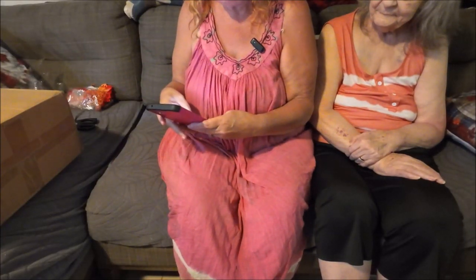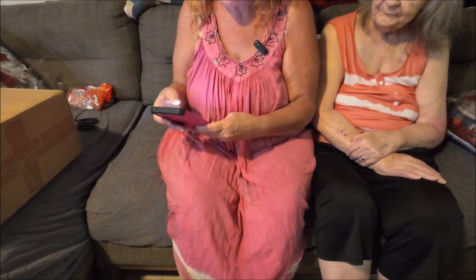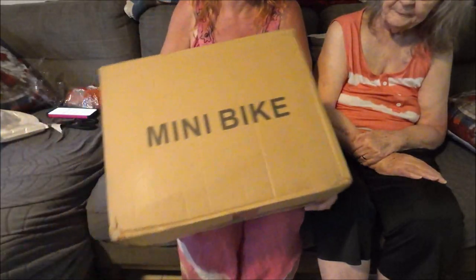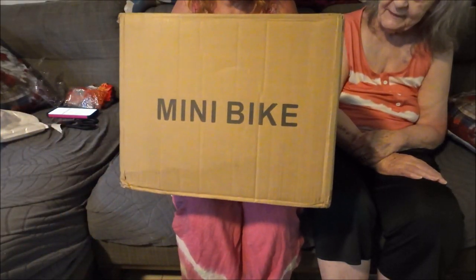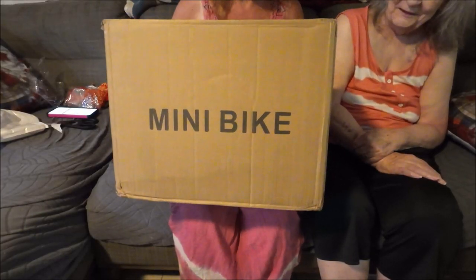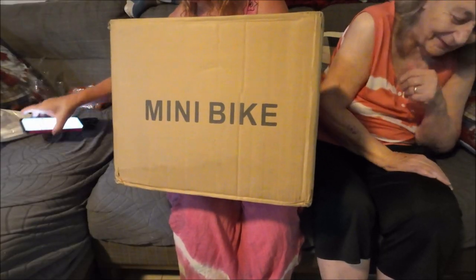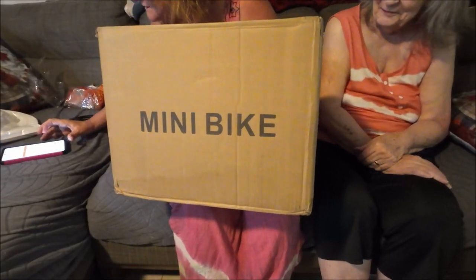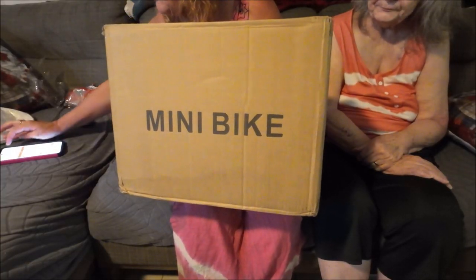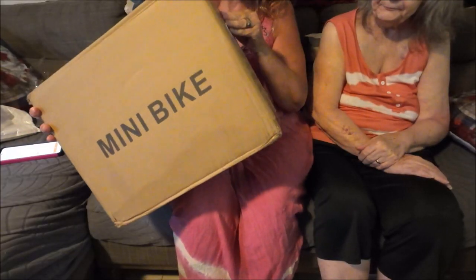The next thing I got is really for my mother. It's for her so she will work out, exercise, and keep herself strong. This is called a mini bike — a stationary mini bike, it doesn't ride up and down the road. I paid $28.36 for this.